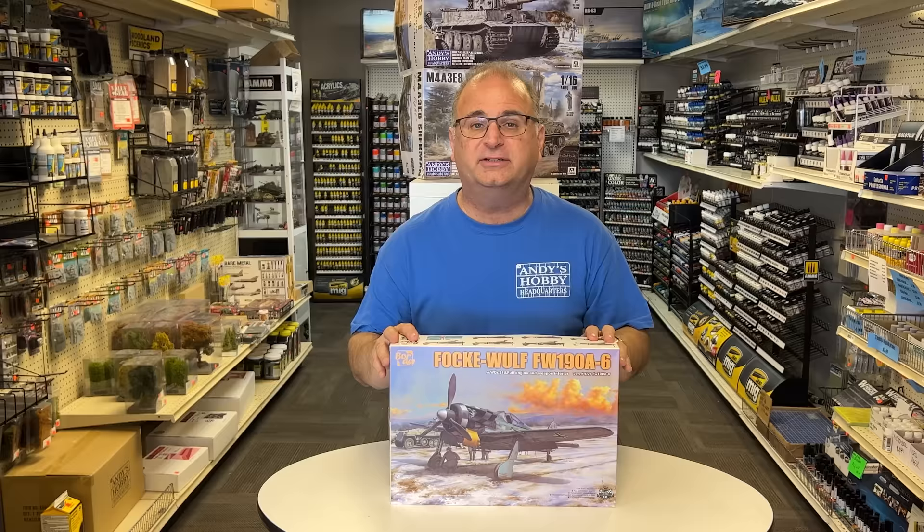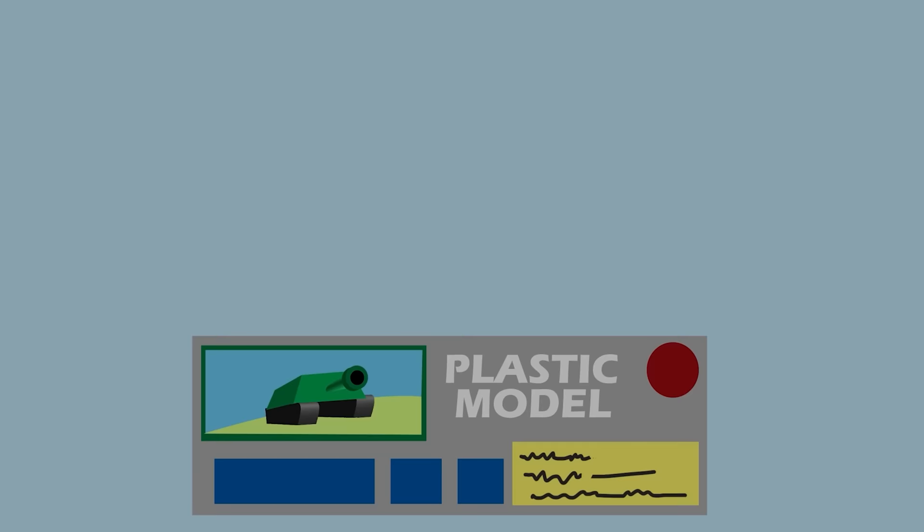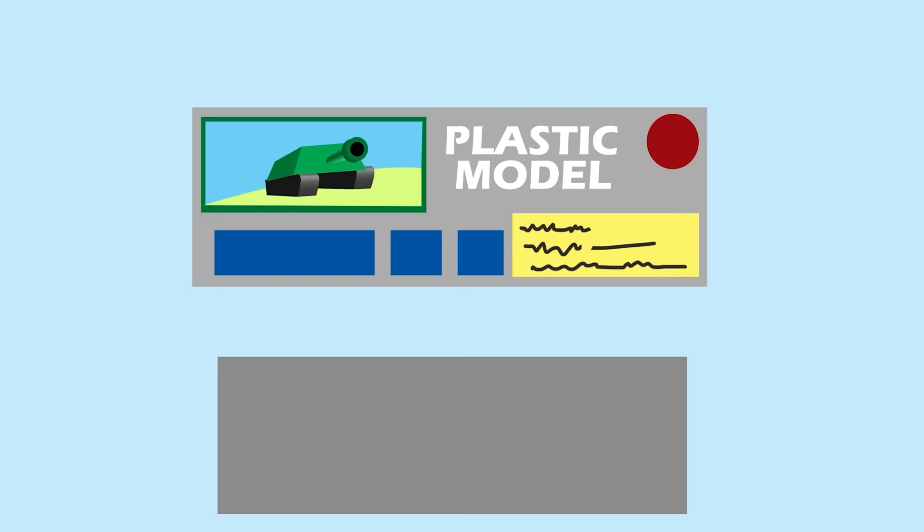I don't have an exact date or price yet — I'll have that in just a few days. As soon as I have all of that, we will have these up for pre-order on our website at andyshhq.com. This is going to sell very well. The Stuka and the 109, which also came out in 1/35th scale, sold extremely well, and this kit kind of blows them away. So let's get started.